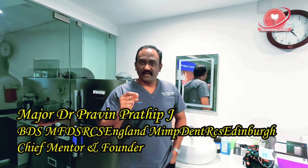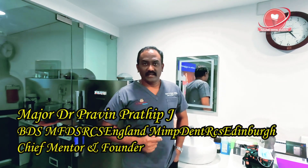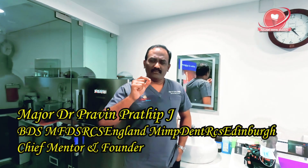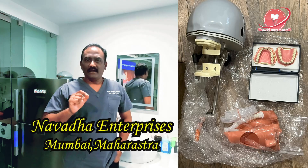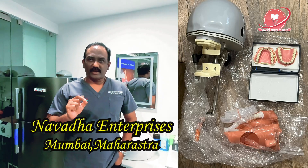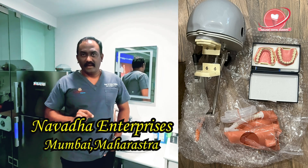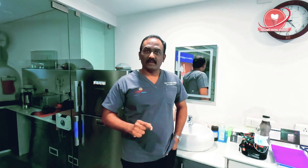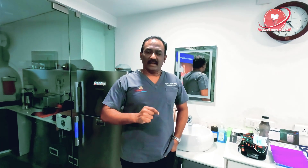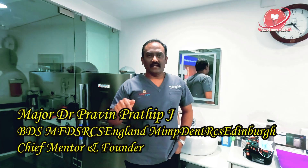I recently cleared my LDS 2 exams — I cleared 1 and 2. In LDS 3 we have a mannequin exercise, so I was thinking where to go and buy my mannequin. When I went to the internet I found a company called Navada Enterprises, which I know from a couple of years before — they are in Bombay. Today in this video I am going to show you the mannequin.